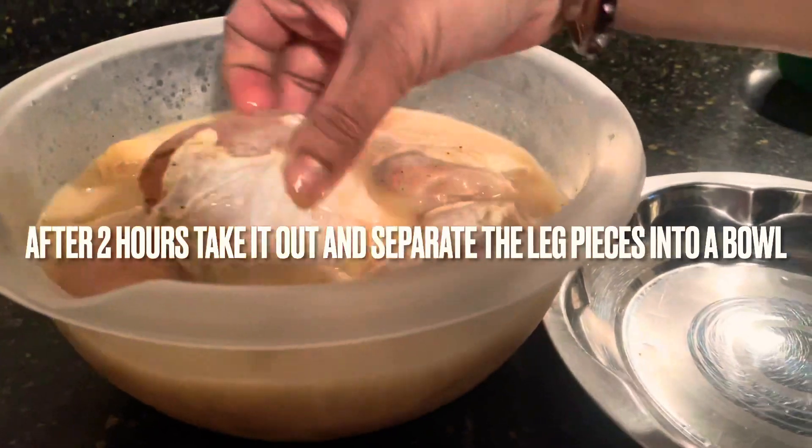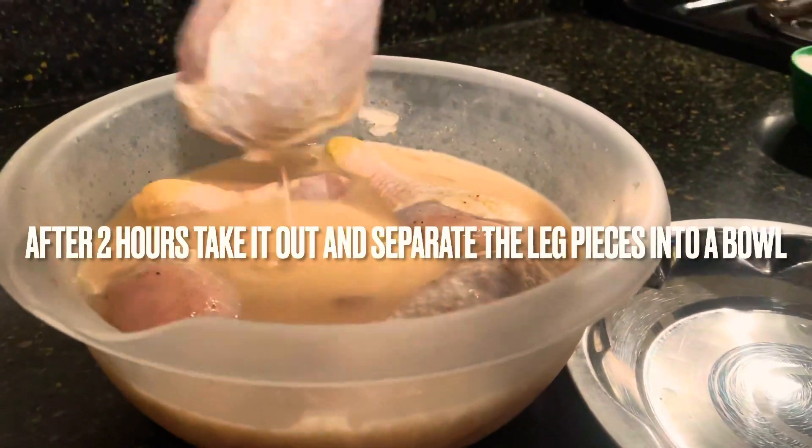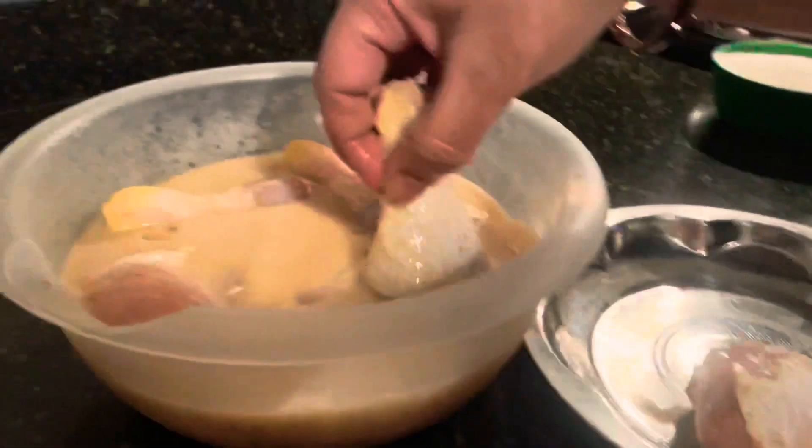After 2 hours, put it in the fridge, then take it out and place it on the plate.